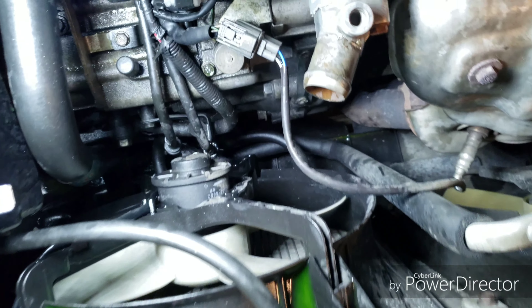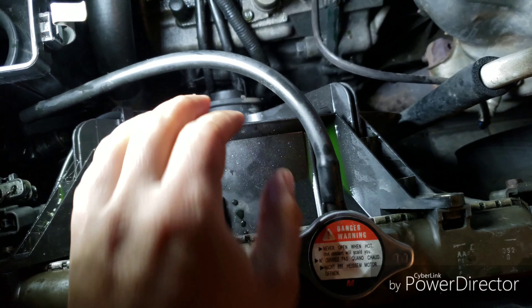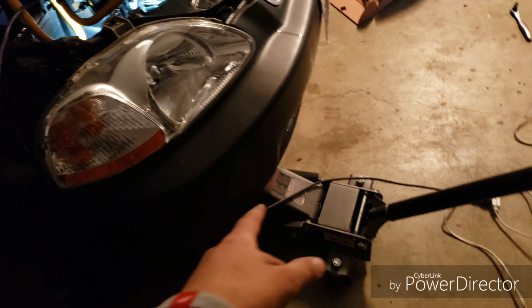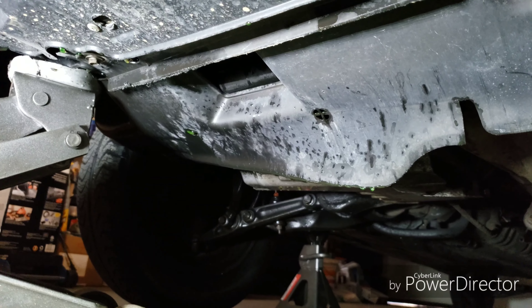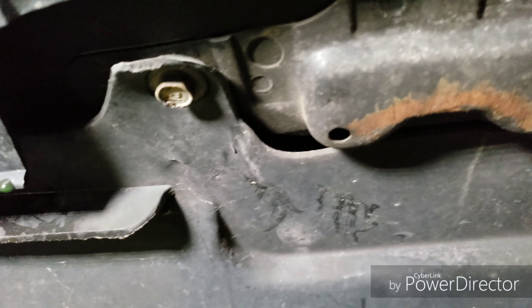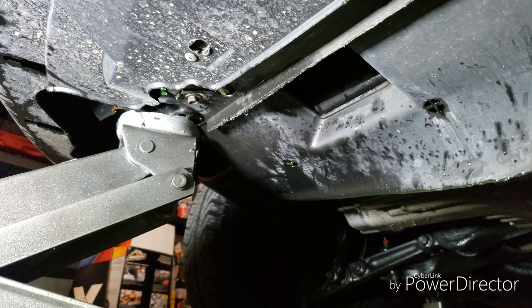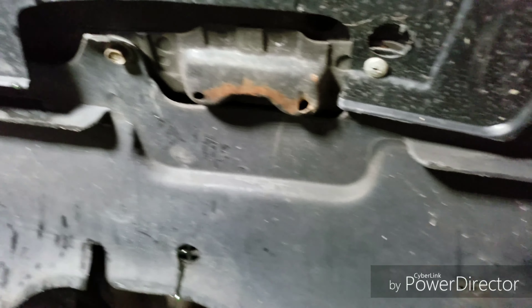Now we're going to start unhooking and removing these bolts on the fan shroud or fan assembly - same 10 millimeter on both of them. Keep these separately for the fan shroud mount that holds on top. Then we're going to get to the bottom because there are two more down there that hold it in place.